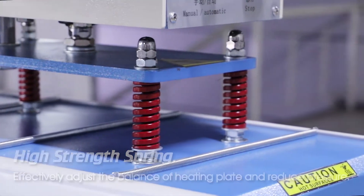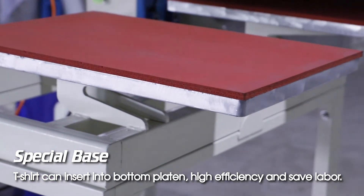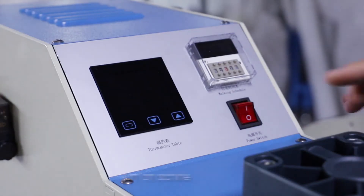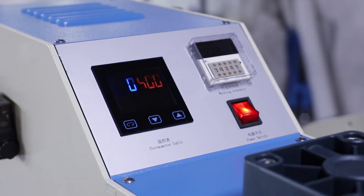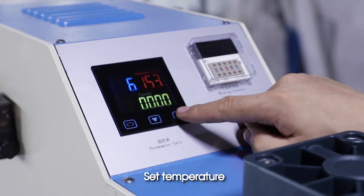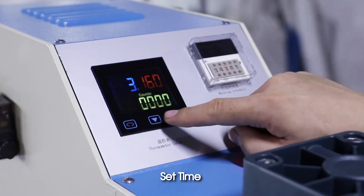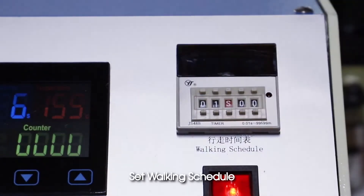Reduces pressure with a special base. T-shirt can insert into the bottom platen for high efficiency and labor-saving operation. Demo: turn on machine, set temperature, set time, set walking schedule.